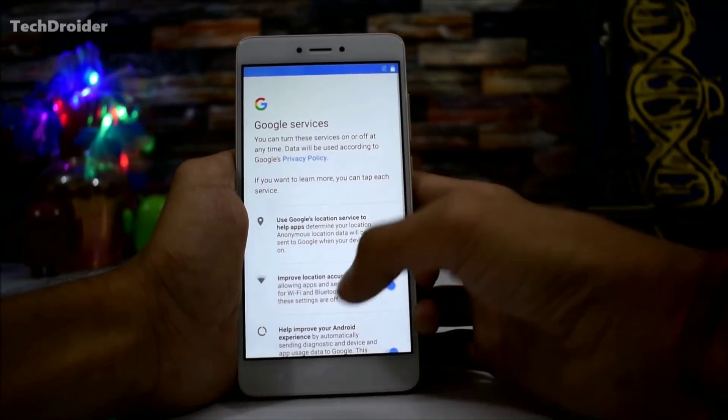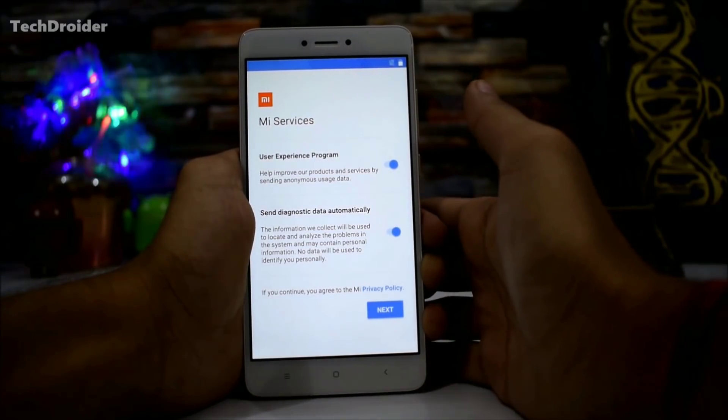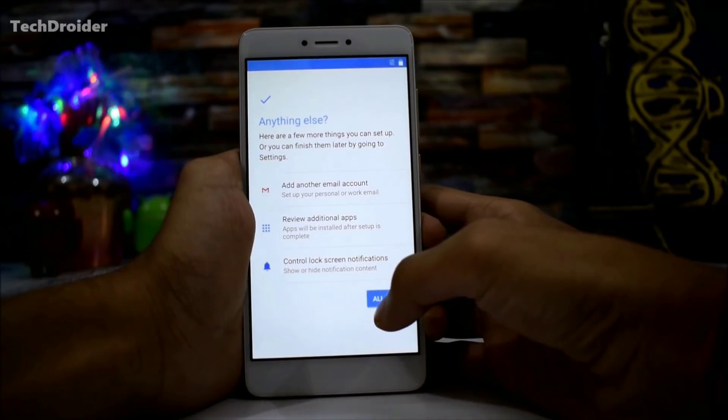The MI services are pre-installed on the Android One firmware because it is ported from the Xiaomi Mi A1. So this is something really great.